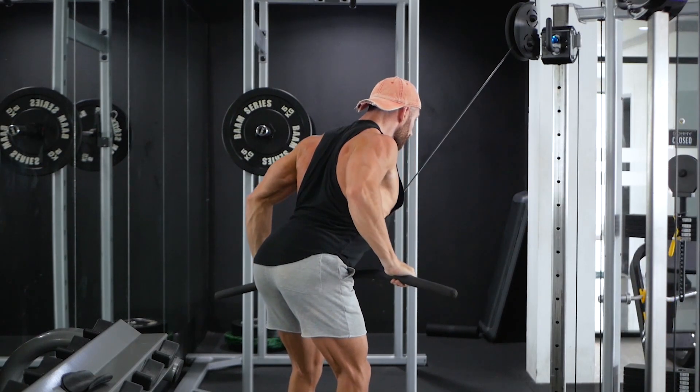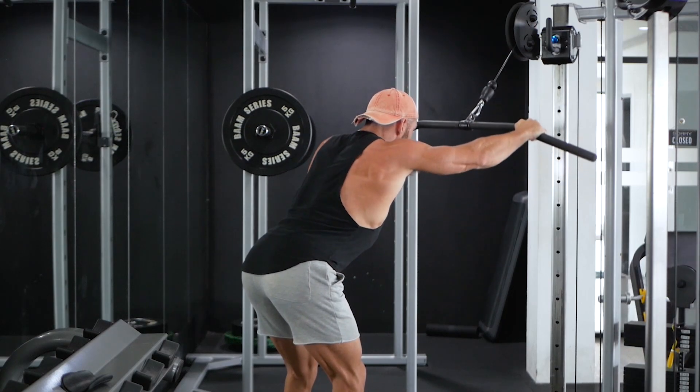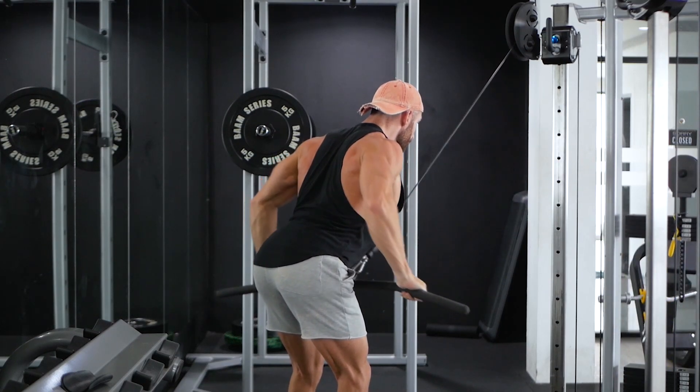To begin the eccentric movement, push your shoulder blades forward and completely stretch the lats. The bar will once again travel in an arc back to the starting position.